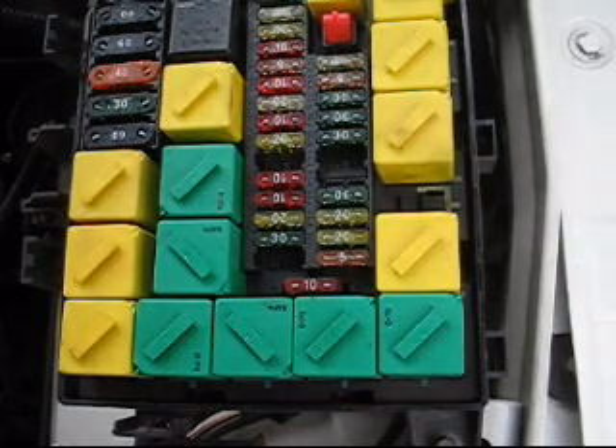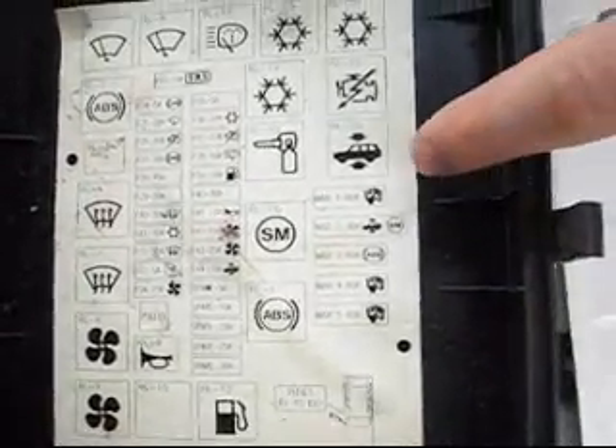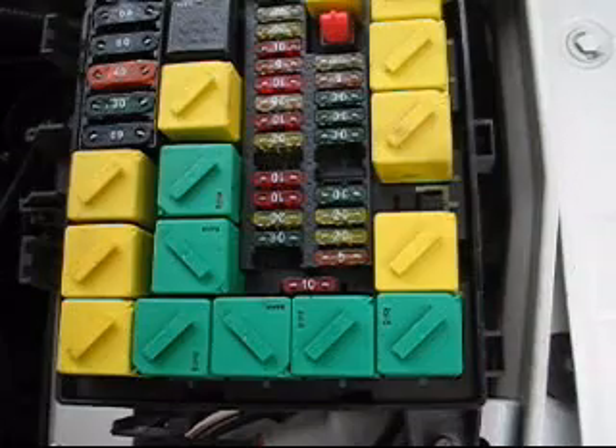If you look at the back of the cover for your fuse box, you'll see a diagram, and we're looking at relay 20 for the EAS, and that relay is right here.